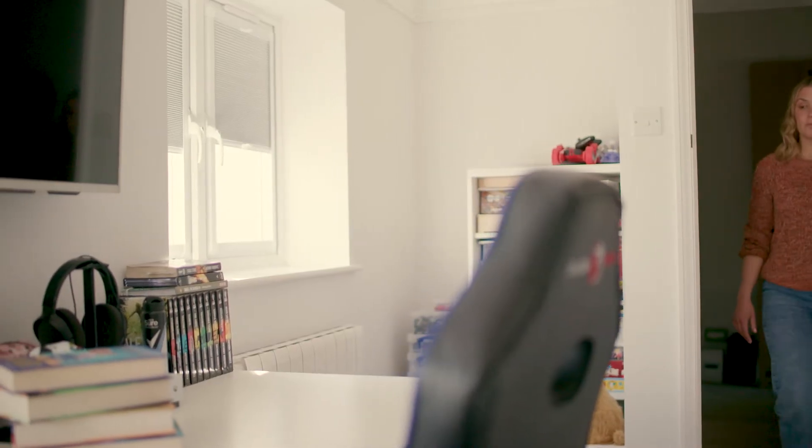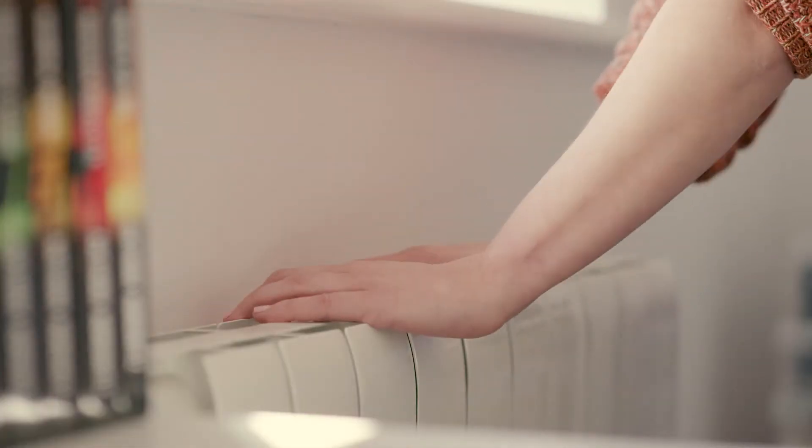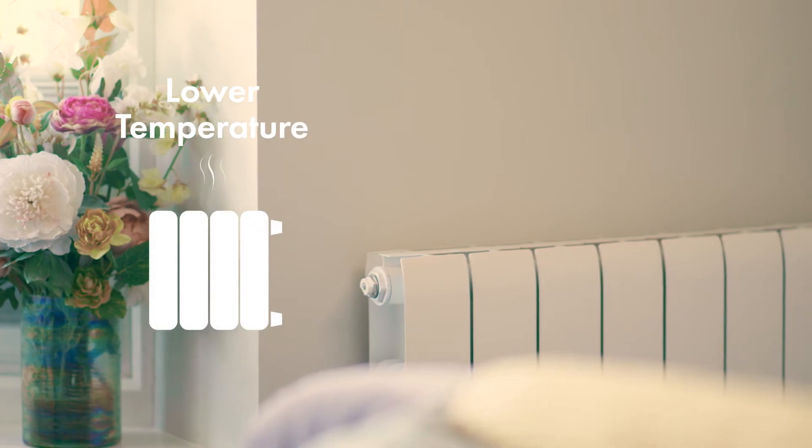You might notice that your radiators feel cooler to the touch. This is because your Grant Arona 3 air source heat pump is designed to work at lower operating temperatures than traditional gas or oil fired boilers. Your radiators should have been sized to provide the required heat output at a lower temperature, so this won't be a problem in heating your home.